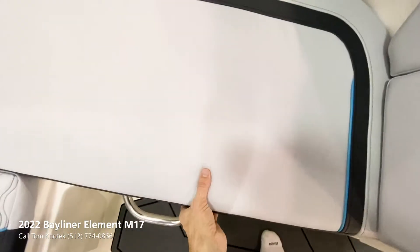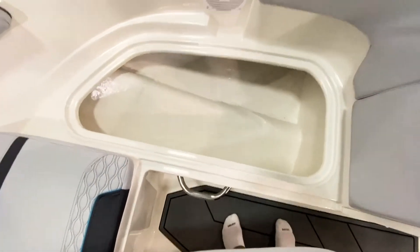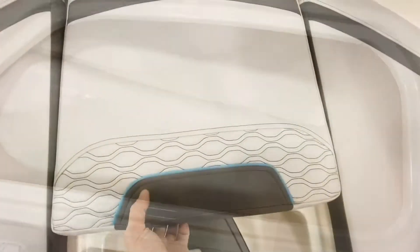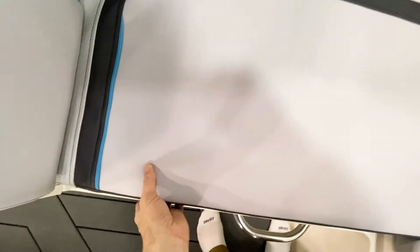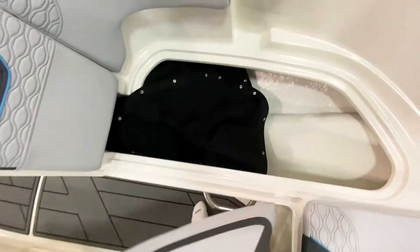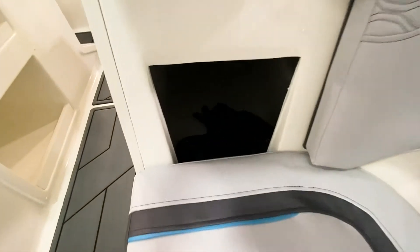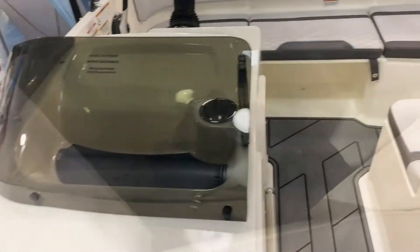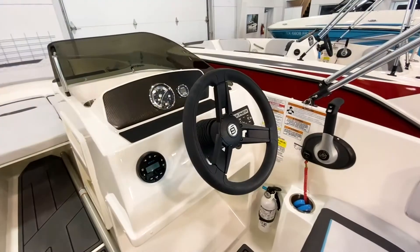Once we make it up to the bow, you'll have storage under the starboard side, storage at the tip of the bow — which would be great for an anchor — and also the port side storage, as well as a port side hidden door to get you even more length when you store items.